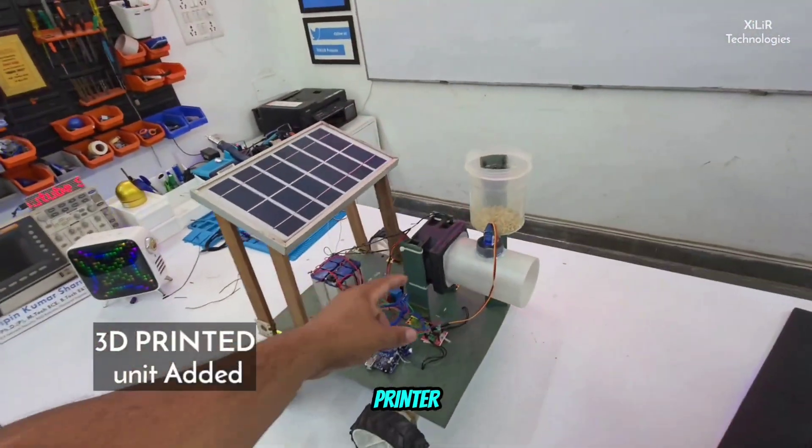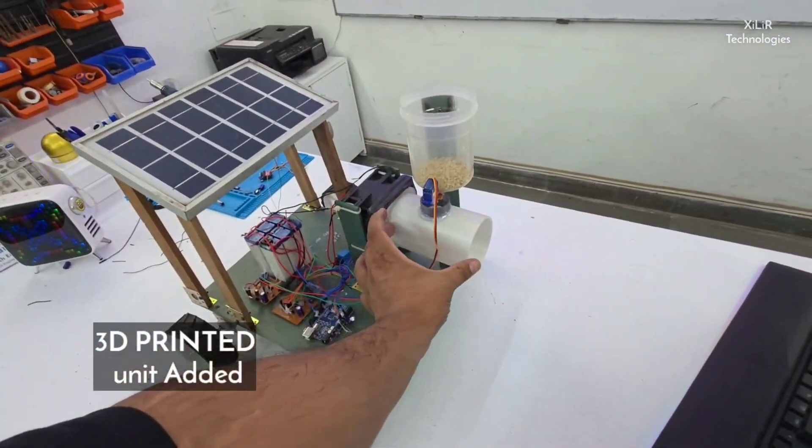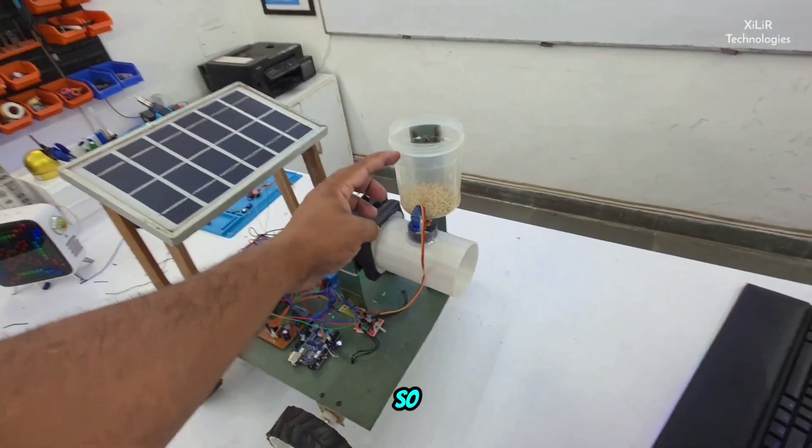Using the 3D printer, we have upgraded this part. Now you will see the output.